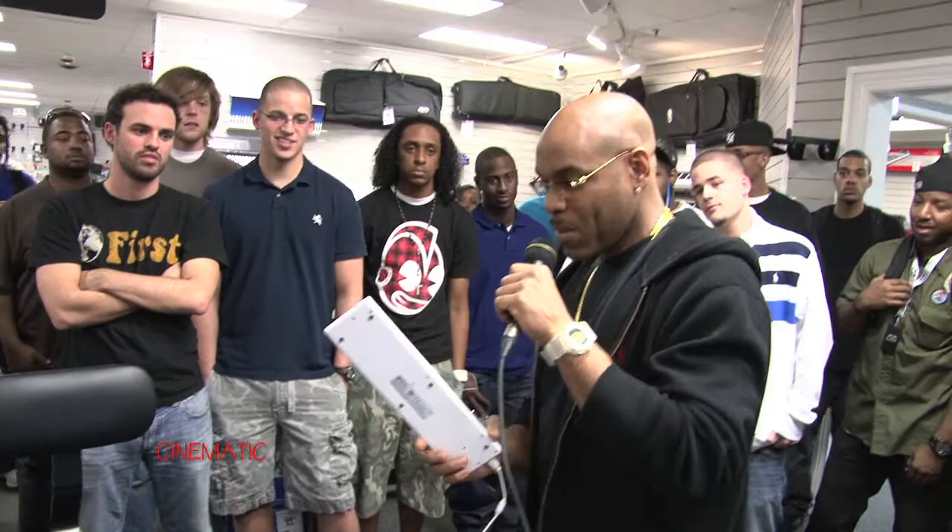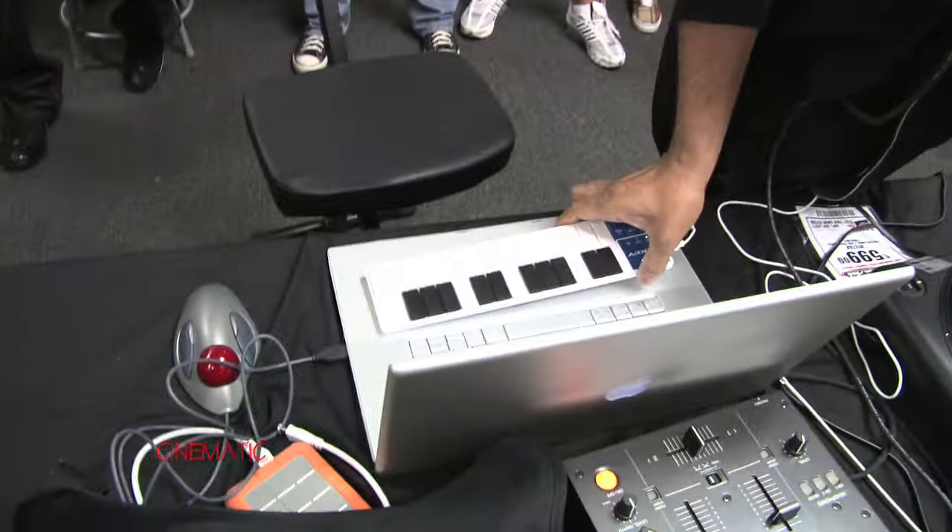I know it looks crazy. It looks like something you may get from Service Merchandise. But it's a beast, man. This is the Korg Nano Key. And it's been my friend for almost two weeks now.